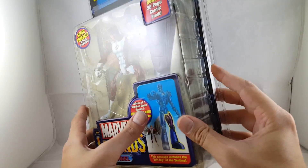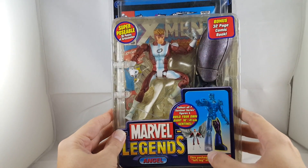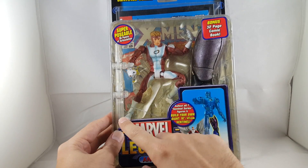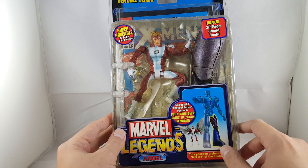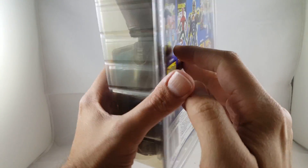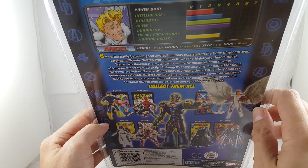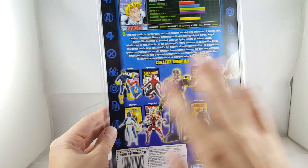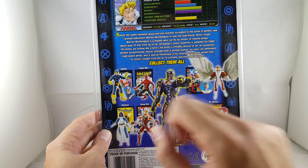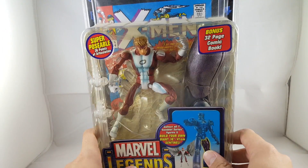So it is kind of yellowing — it's a little older, you can tell the plastic inside is yellowing. It's in the old Toy Biz clamshells, the non-variant red one. You can see the Toy Biz flight stand; it comes with the left leg of the Sentinel. It says 36 points of articulation and also comes with a comic book.